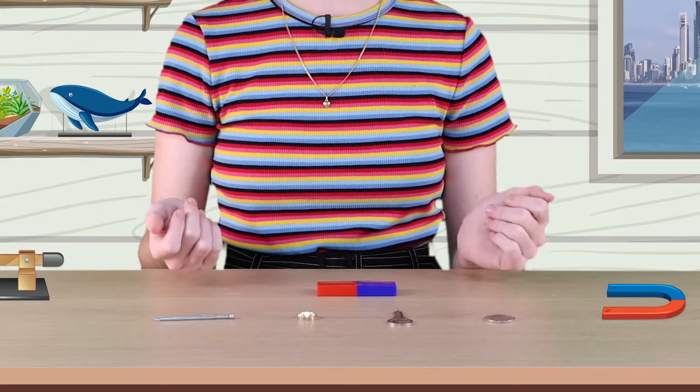A magnet can attract objects that are made of magnetic materials. This means that the metal iron in these paperclips must be a magnetic material. Objects made of or containing iron will be attracted to magnets. Let's test it out.